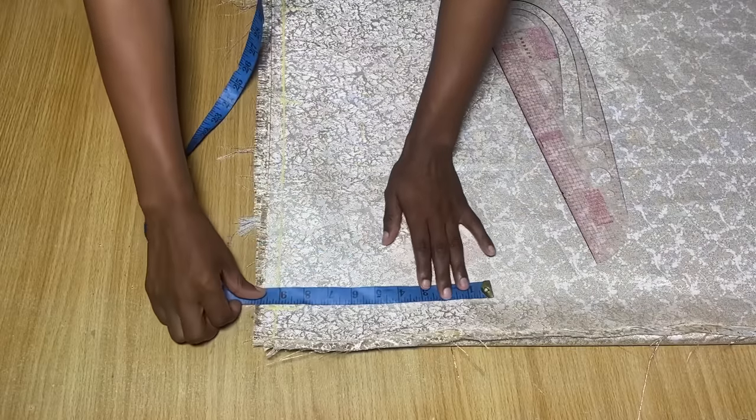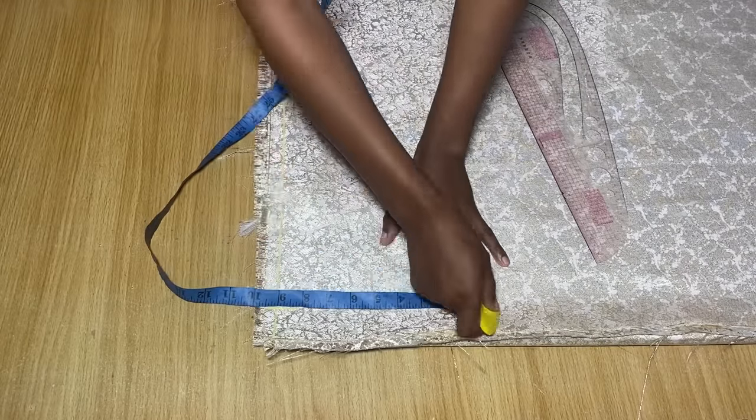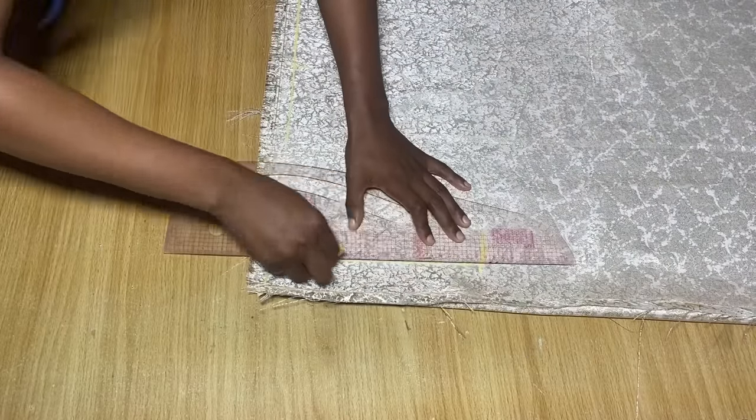For the width of the sleeve, I came down by 9 inches from the first line I had, and I marked it here. Then I'm going to connect both points together, just like you see me doing.